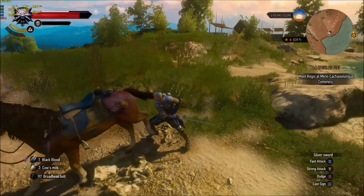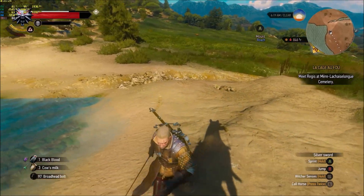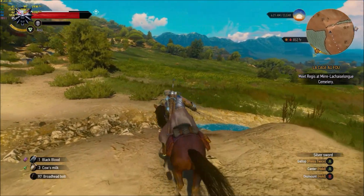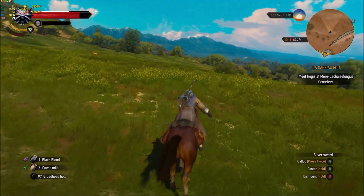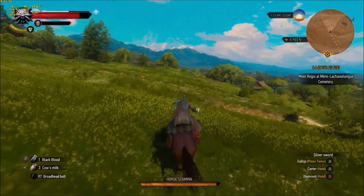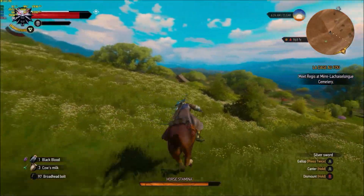Double tap the left analog stick and here comes Roach — whoa, sorry Roach, whoa buddy! I'm talking to Geralt by the way, not Roach. Let's go for a nice stroll. As you could see, the Shield controller is working perfectly fine. You get good battery life out of it — a little bit more than the Xbox One controller and PS4, not as much as the Nintendo Switch Pro Controller, which gets around 40 hours.